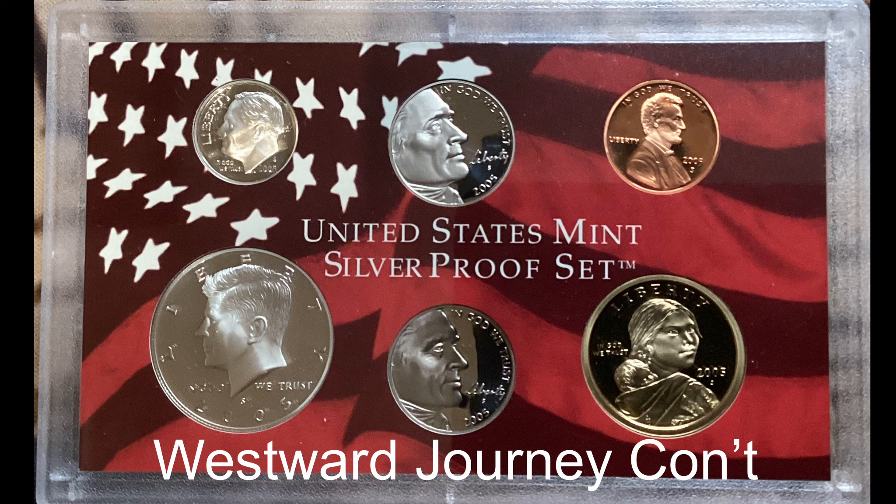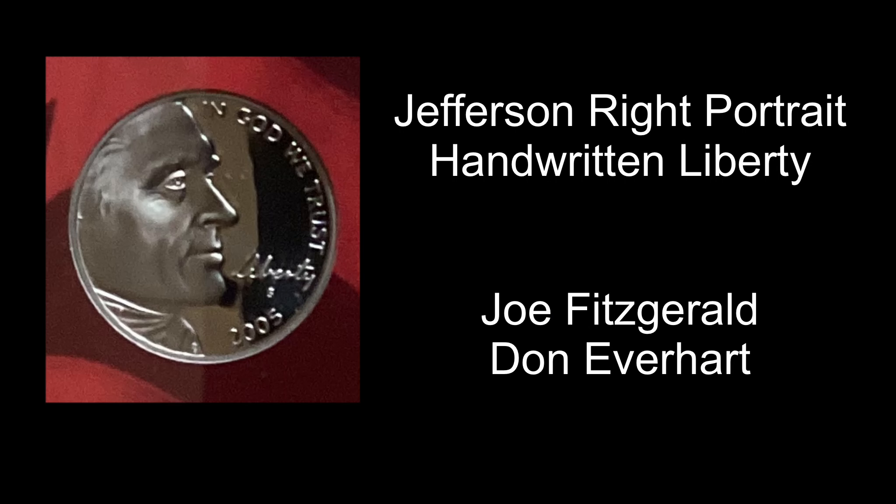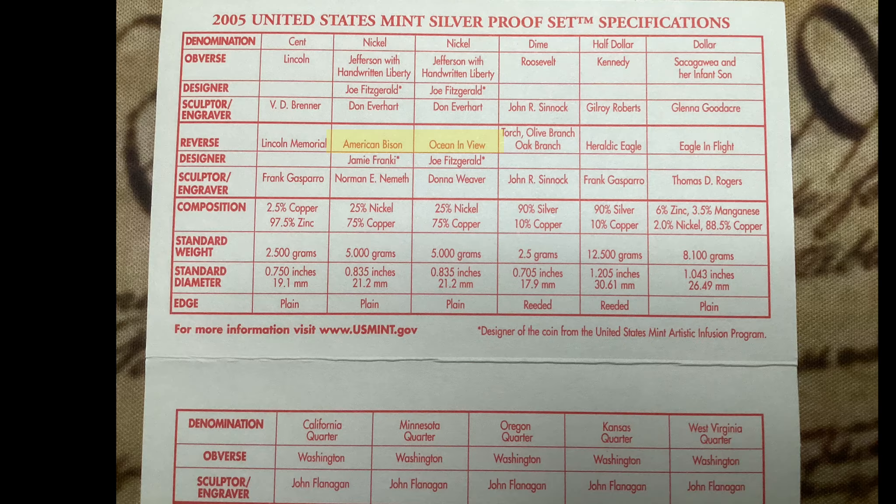The 2005 proof set included the second set of Westward Journey Nickels, and again this year came with two different nickels. The obverse was the Jefferson Wright portrait with the handwritten Liberty, designed by Joe Fitzgerald and Don Everhart.